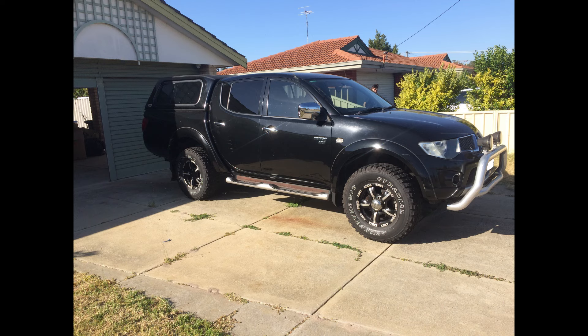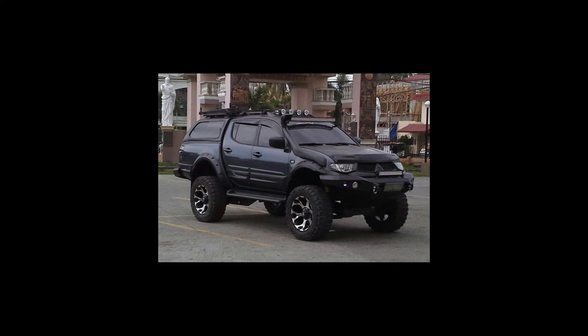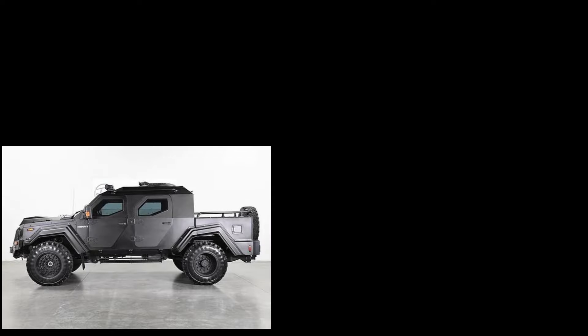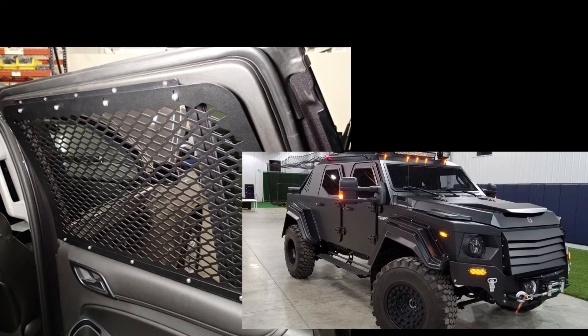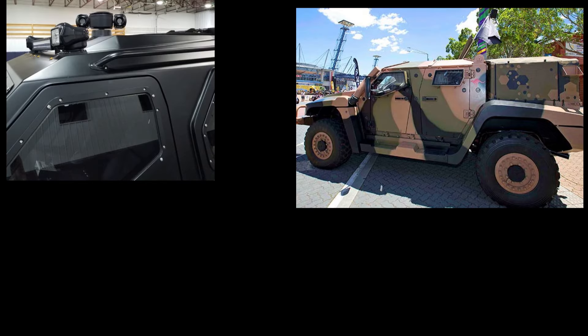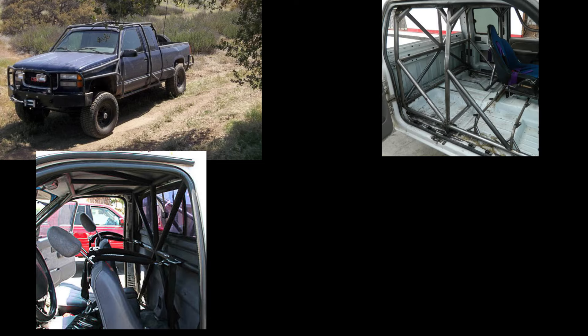The design process pretty much started from the very beginning when I first bought my Triton. I gathered up a bunch of different ideas on what we would do with it. Some things were pretty crazy and out there, like making an entire armoured car out of it. These are literally the first images of the ideas we wanted to do to the Triton.